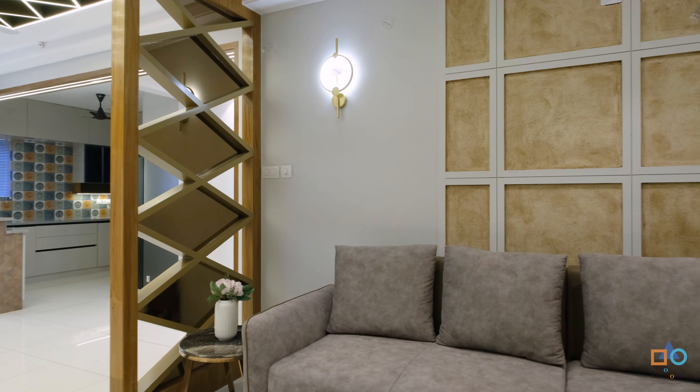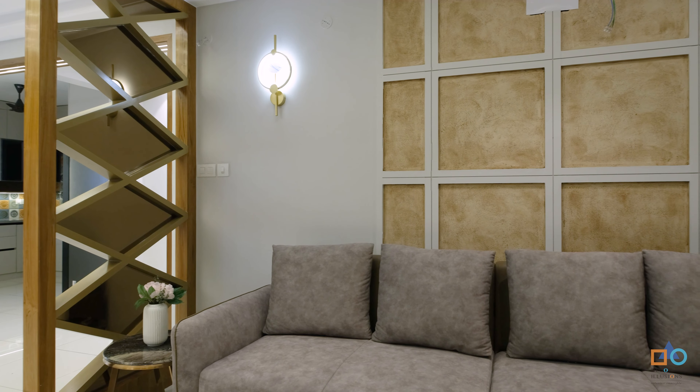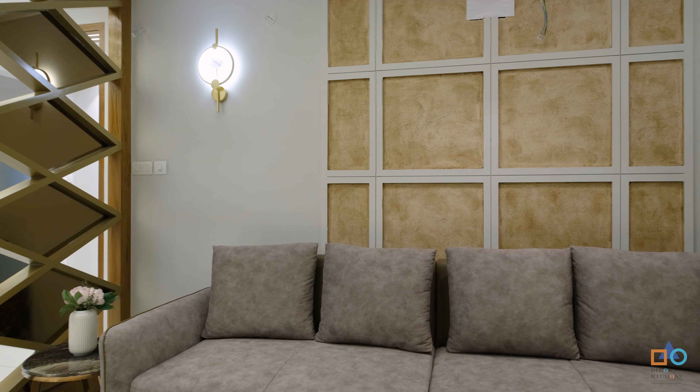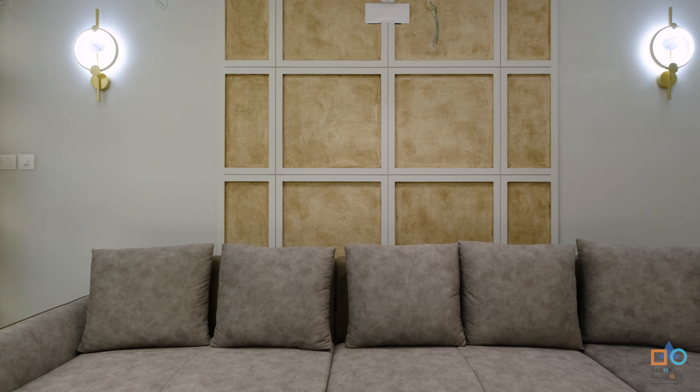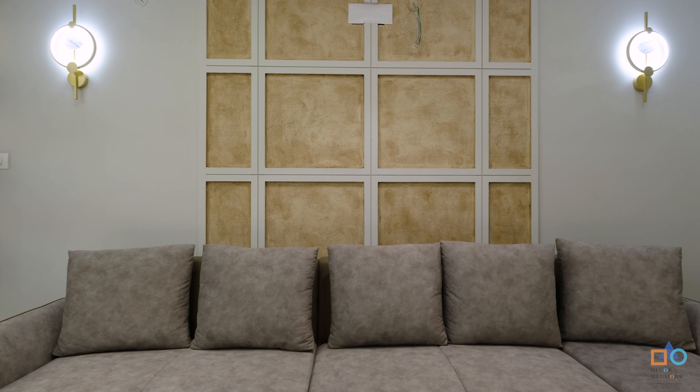Let's start with exploring the formal living area. We have a couple of highlight points. Starting with the guest seating, which is a convertible bed as and when required. Behind it we have a highlighter wall with texture paint, an MDF beading pattern, and statement lights — so this is how the seating and back wall has been highlighted for the formal living area.